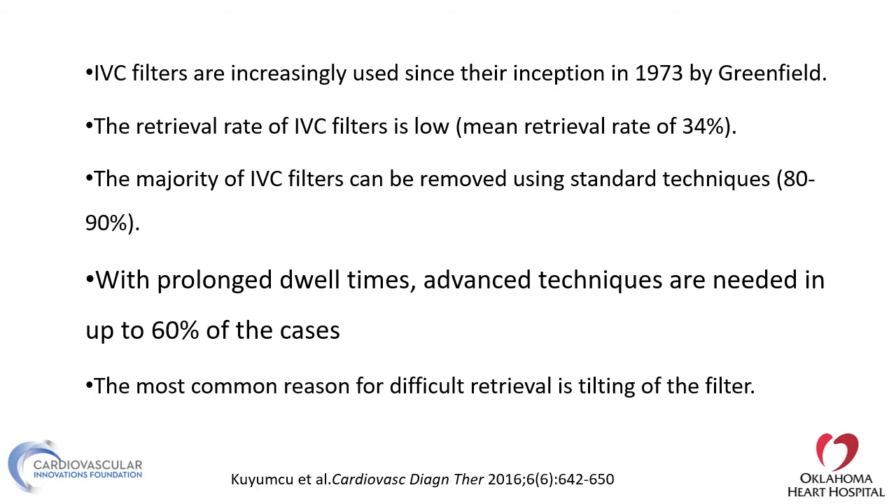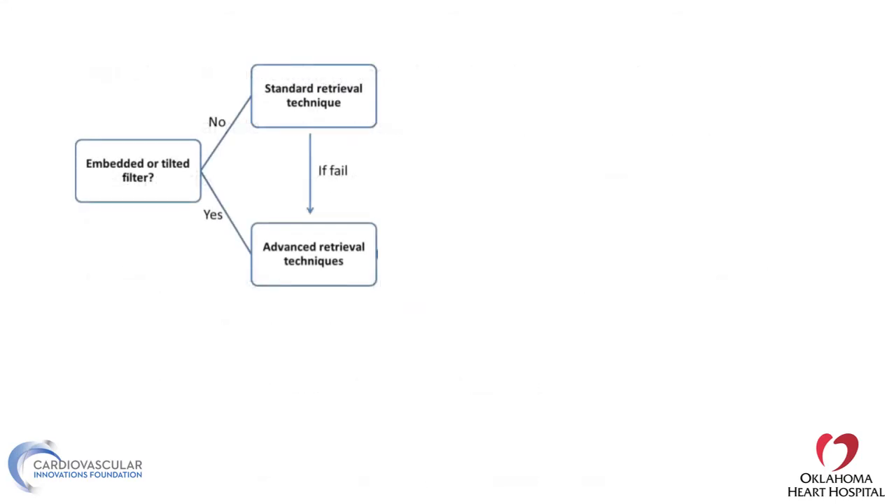The majority of IVC filters can be removed using standard techniques — just a snare and a sheath. However, the 10 to 20% that cannot be removed and stay for a long time can be very challenging. The most common reason for difficult retrieval is tilting of the filter. If the filter is not embedded or tilted, standard techniques can very easily work.